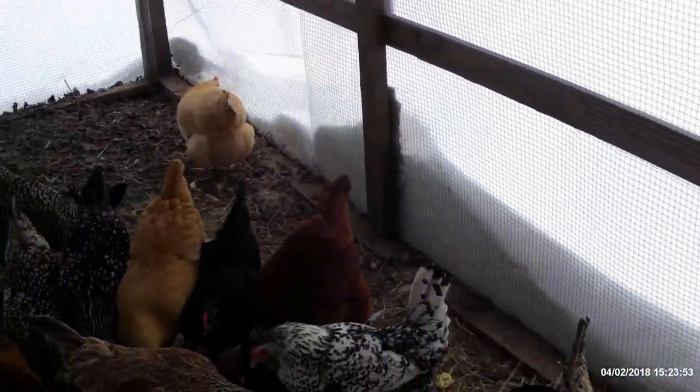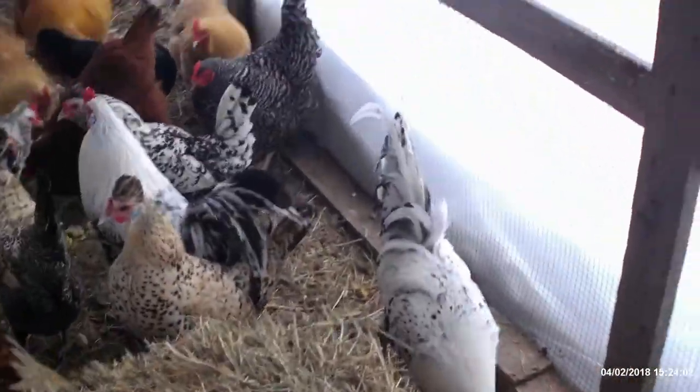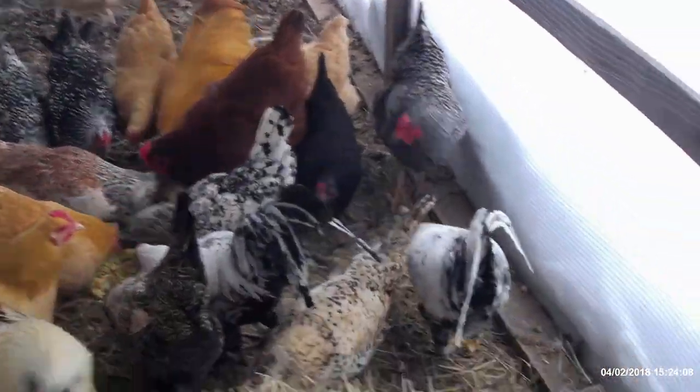The other thing I'm going to do — I put a couple of hay bales out here the other day. We're going to go ahead and cut the straps on these hay bales so that the girls can actually spread it around instead of just climbing on it.